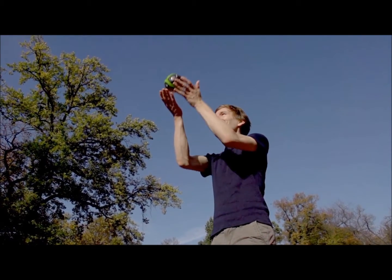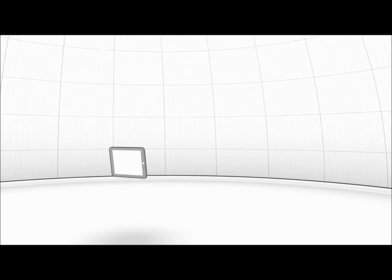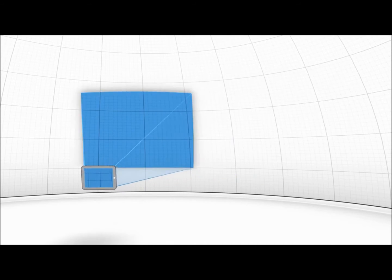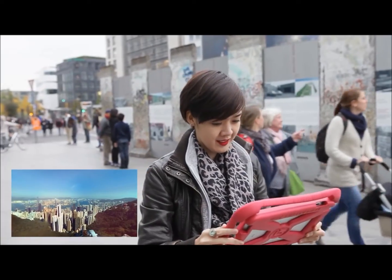It uses 36 tiny but powerful cameras that fire all at once. You just throw it into the air, and at the highest point, when it is barely moving, it captures a fully spherical panoramic image automatically. To view the images, you simply point the smartphone or tablet in the direction you want to see and move it around. That's absolutely amazing.